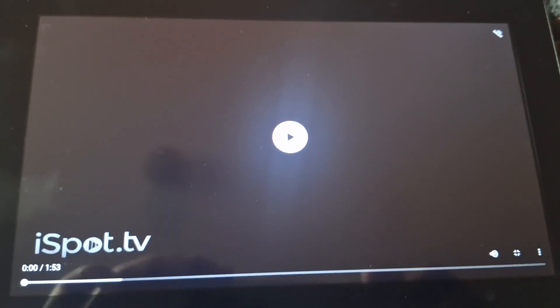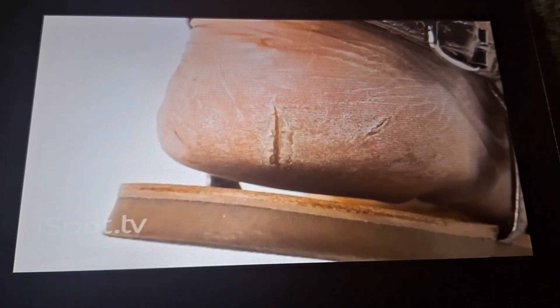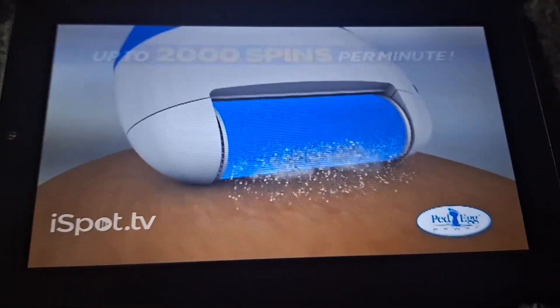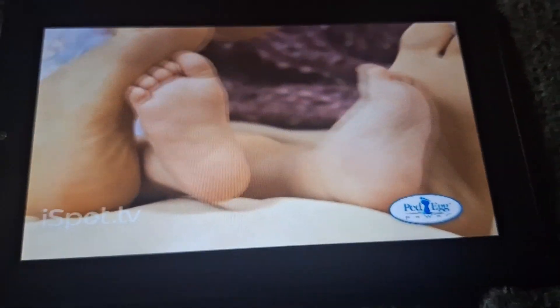Do your feet feel about as dry as a desert? Are they ugly, rough, cracked, and painful? Then it's time for you to try the amazing Ped Egg Power — the secret to the gentle abrasion roller that spins at up to 2,000 RPMs to quickly and gently buff out the driest skin, leaving your feet feeling baby smooth.